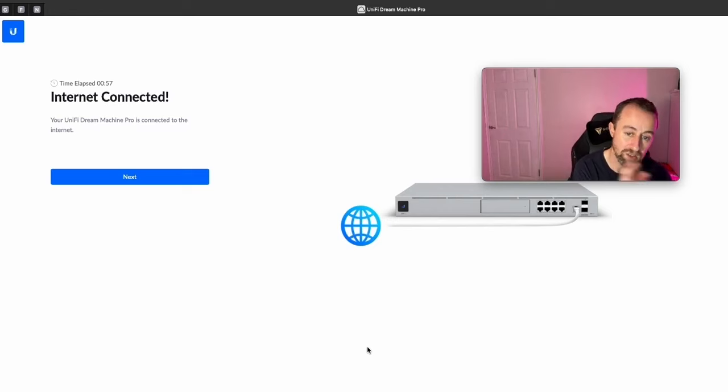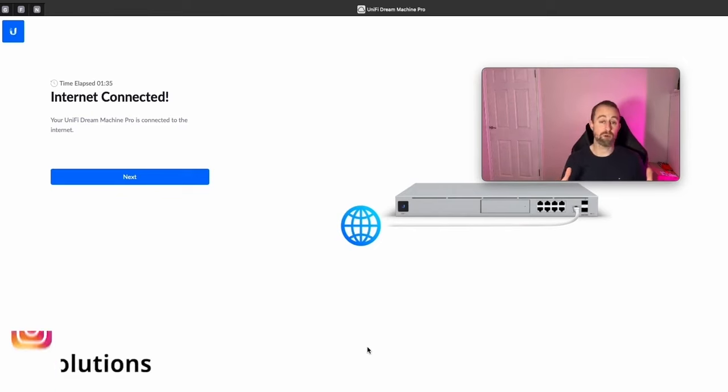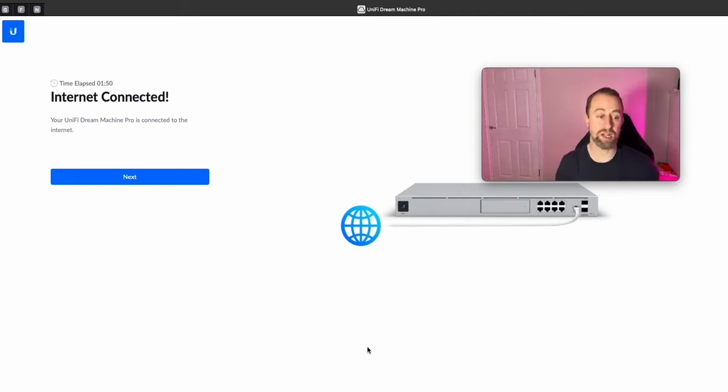If you try plugging this straight into a router with the same dot-1 subnet in a double-NAT setup, it won't work — it'll give you an error saying it can't get an IP address. The best way to set this up is to connect it directly to a modem or fiber connection. If you're not using DHCP — for example if you're using PPPoE or a static IP — you'll need to go to Advanced Internet Settings and enter those details. If you're in the UK using BT, I've got a video on that too. If you are using DHCP, you'll get an internet connection straight away.